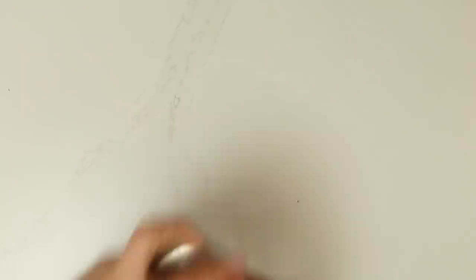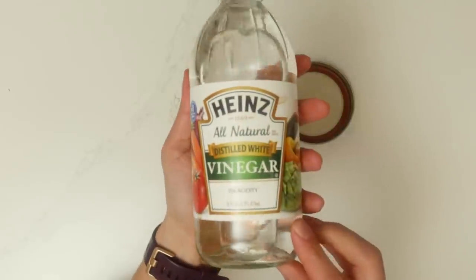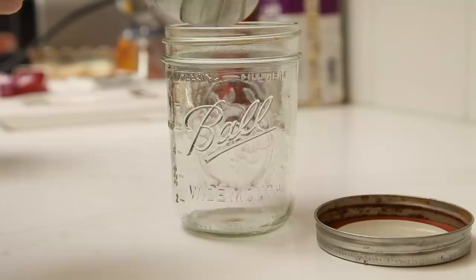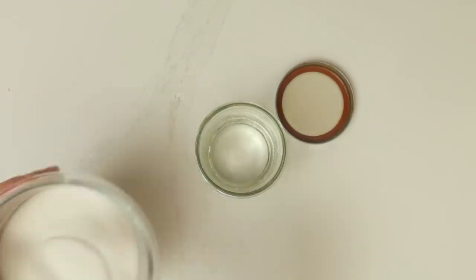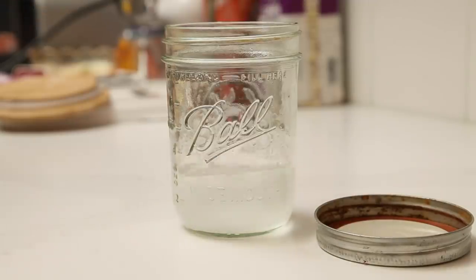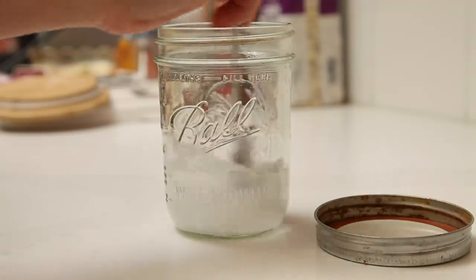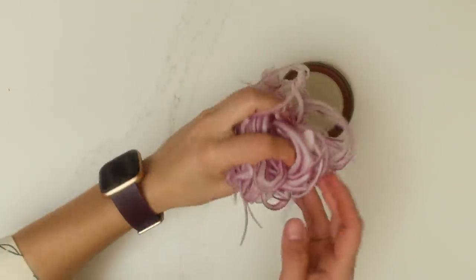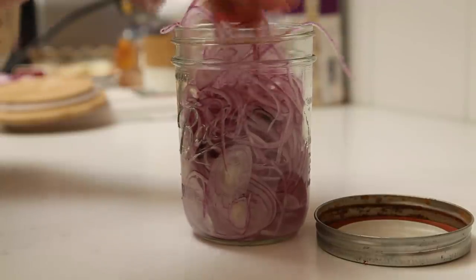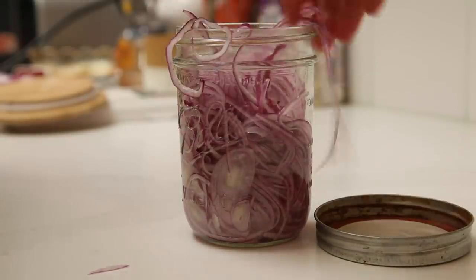Now I'm going to make the brine for this quick pickle. You can take any sort of airtight jar and use white vinegar, apple cider vinegar, or champagne vinegar — the key is just use vinegar. Add sugar and salt; the ratios will be in the description. Stir until it completely dissolves, then pack in the onion quite tight so it's really smooshed in there, and top it with water.